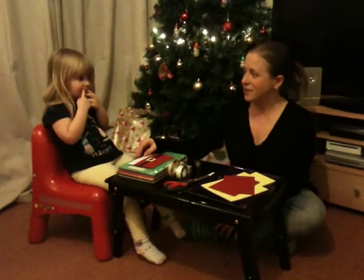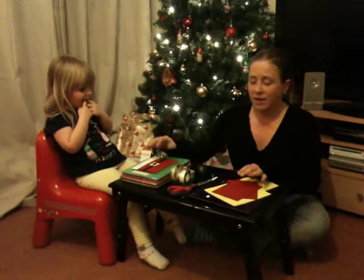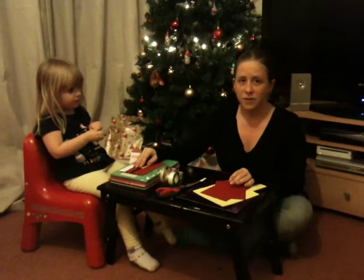Hello, welcome to the Heart of the Munchkin Patch. This is Munchkin, and today she's going to help me make some interesting cards for putting gift cards in for Christmas.